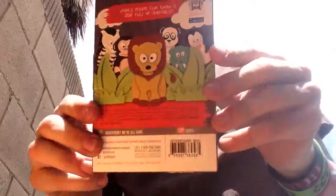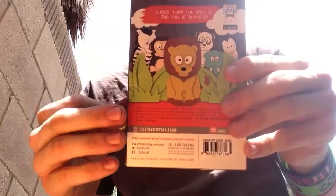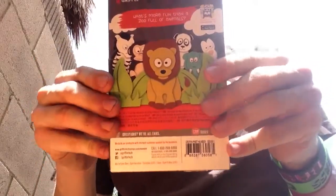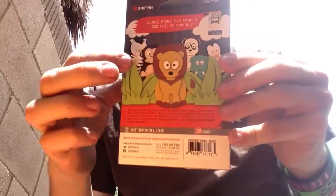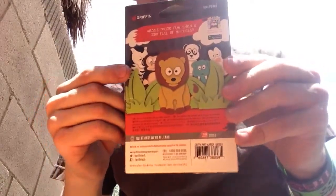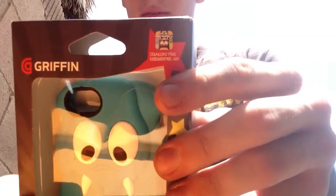Yeah, here's the back. I know you can get other animals like the monkey — all the animals that you can get. You can get the penguin, you can get the folder bear, you can get the monkey, you can get the lion, you can get the zebra. There's a lot, not too much to see there. You can get a free download over there — the app on the app store right there. That's pretty cool.